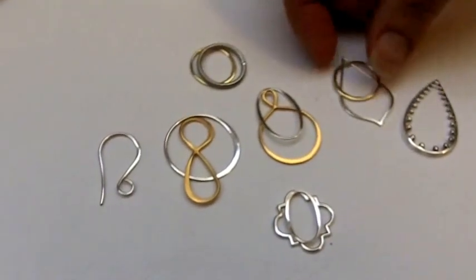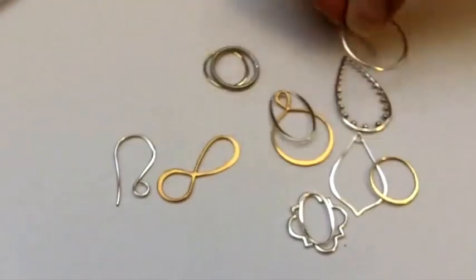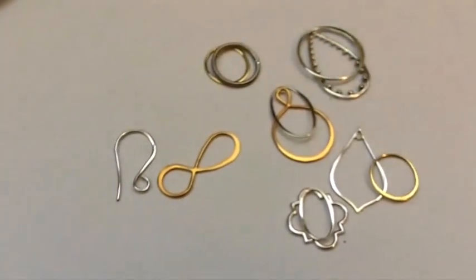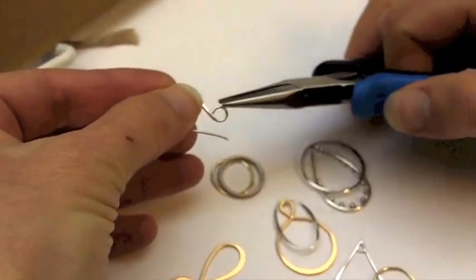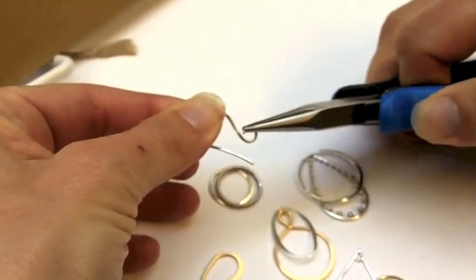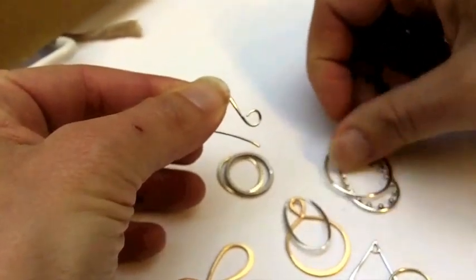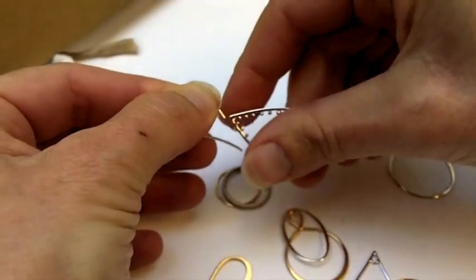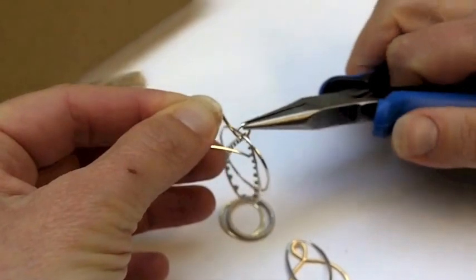And once you find a combination that pleases you — for instance, I really like this combination — simply take your earring top and gently open it with your pliers. Remember, you need to use an earring top with a large enough loop to accommodate both of your links. Next, simply slip the links onto the earring top, and then gently close the earring top again.